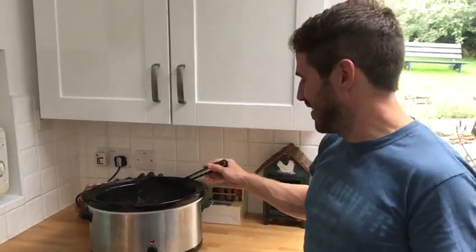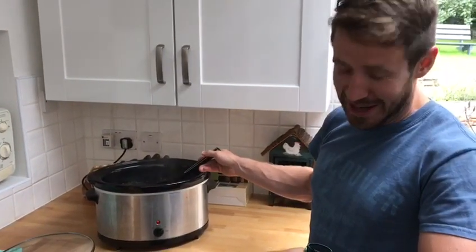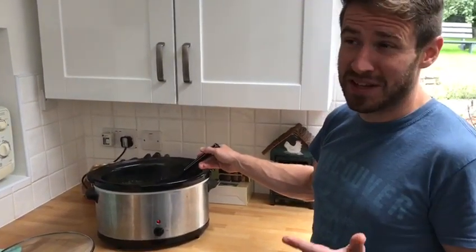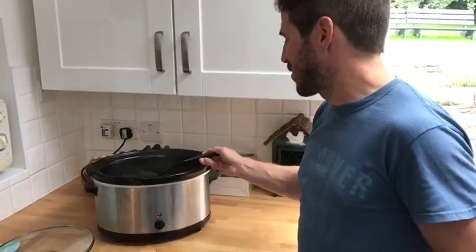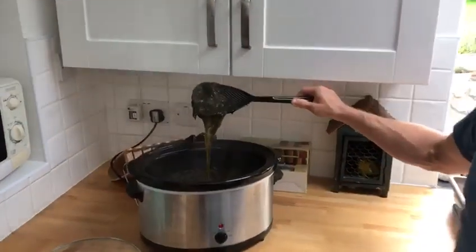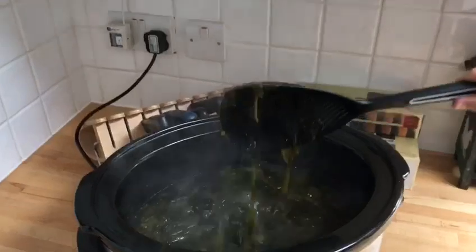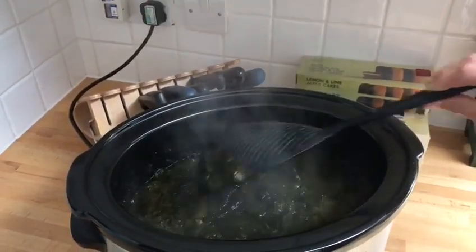It's morning. This has been cooking for a long time — at least nine plus seven hours... sixteen hours. Quick maths. This has been cooking for sixteen hours in the slow cooker and it looks absolutely disgusting, but it's going to taste absolutely delicious. I know it.